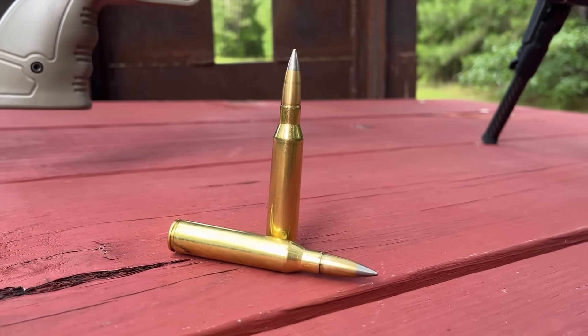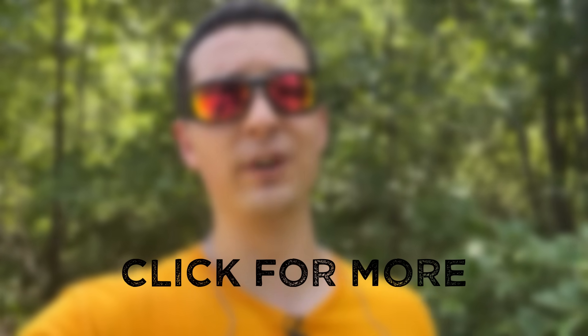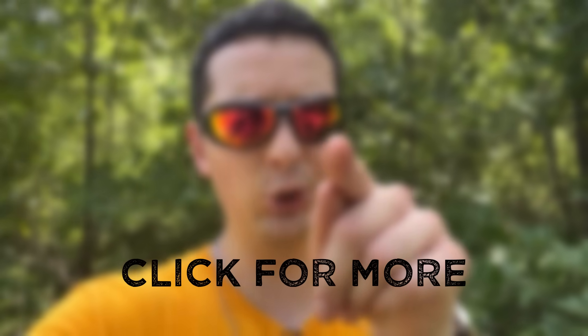The .338 Lapua AP round is so insane there's a version I can't even show you on YouTube because it's an API. Make sure to check out my Patreon, which will also help me make more videos like these in the future. Here are some more of those testing videos. And remember, don't let ballistics drive you bananas.